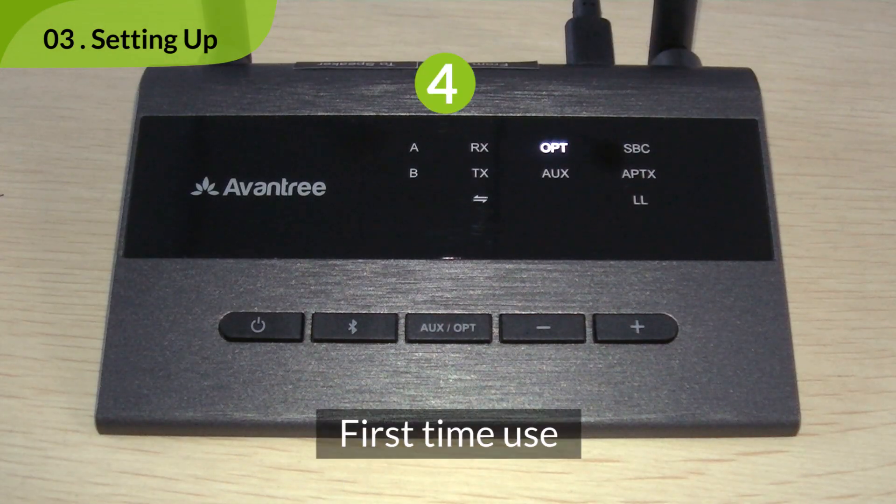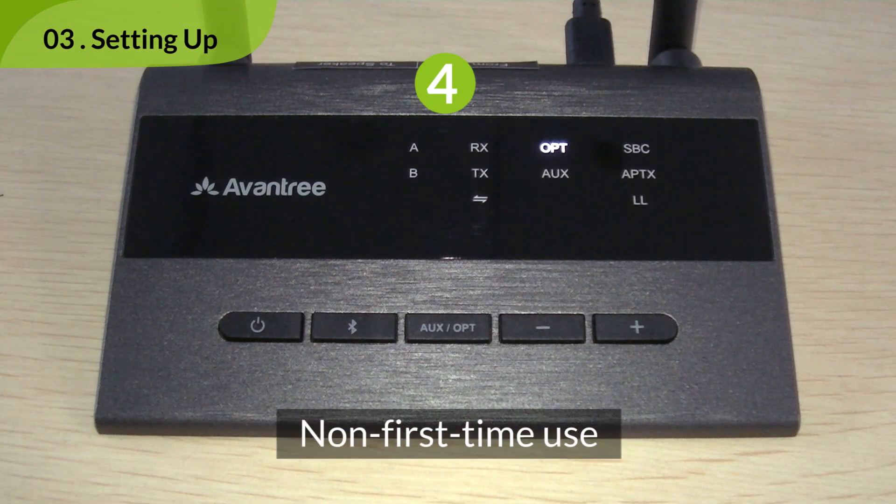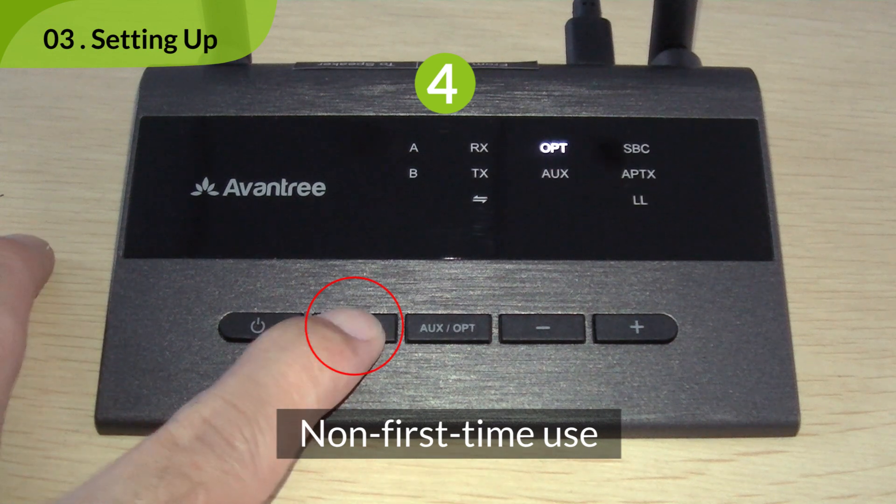For first time use, it will automatically enter pairing mode upon turning on. You'll see TX start flashing white. For non-first time use, press and hold the Bluetooth button for 3 seconds to enter pairing mode manually.